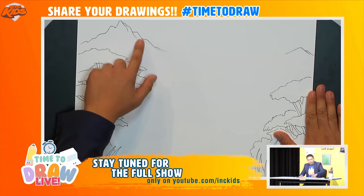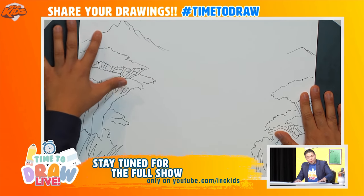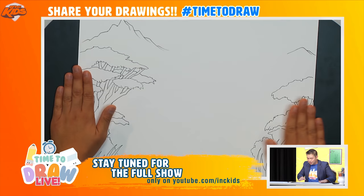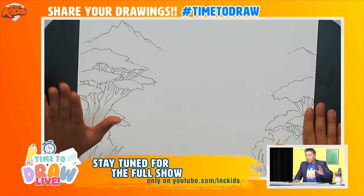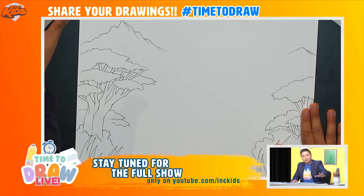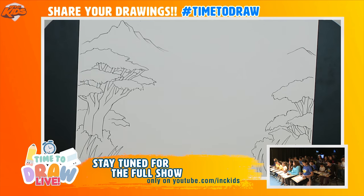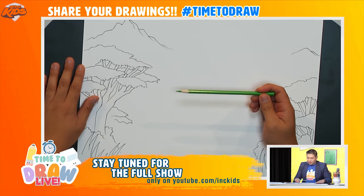This is the sheet of paper we need. Make sure you get the one where the mountain is on the left side, with the big tree on the left and the smaller tree on the right. This is what we're going to use to draw our lion. A lot of the children here in the studio have two pencils or pens — that's fine. I like to start with a lighter color.